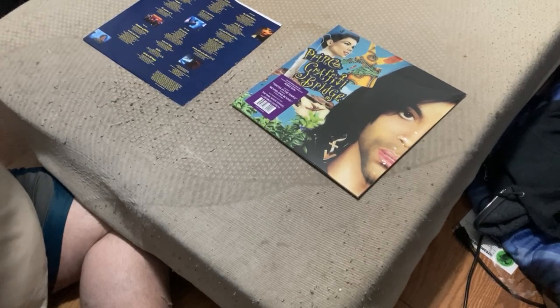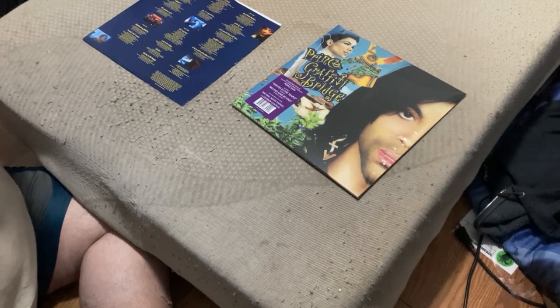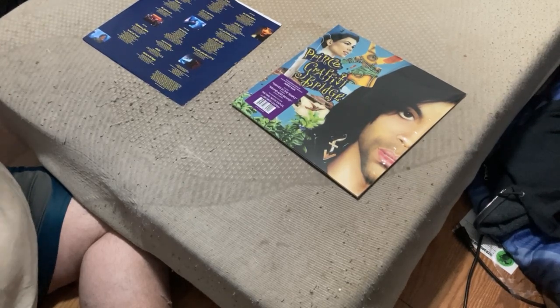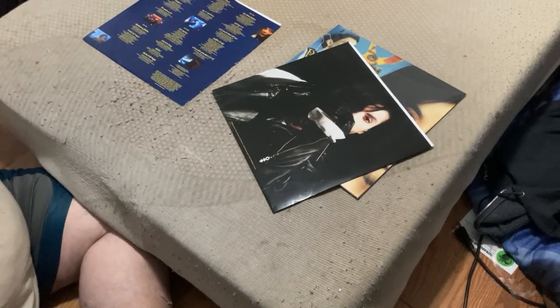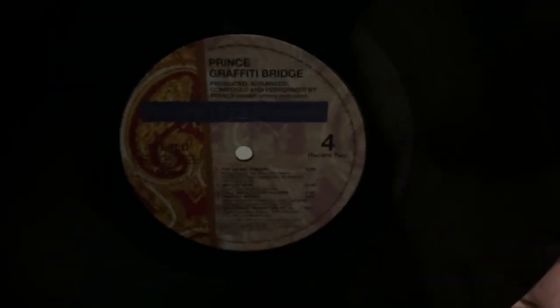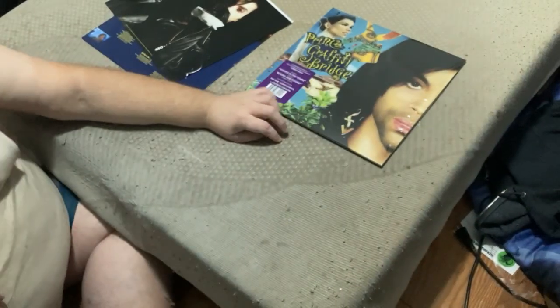I'm having trouble getting a hold of this, like that one Teravision record that didn't want to come out of the inner sleeve. I hope it's not like that. Oh, that's cool — it's got the Paisley Park inner sticker in the middle. No download codes, just the Paisley Park Records center sticker.